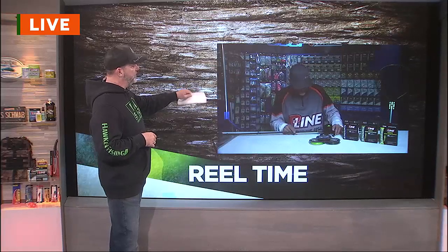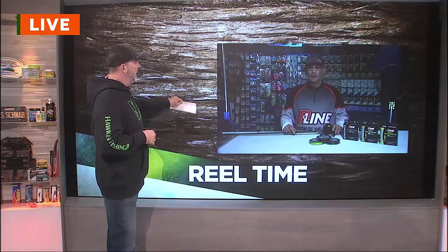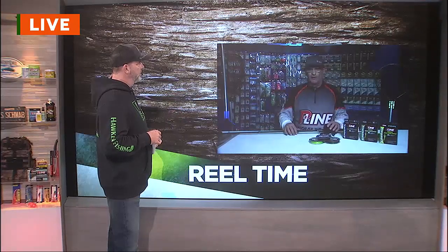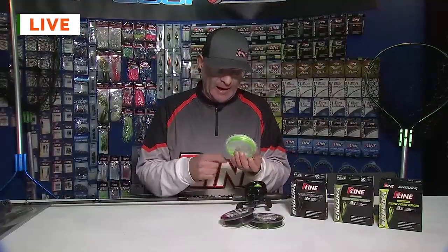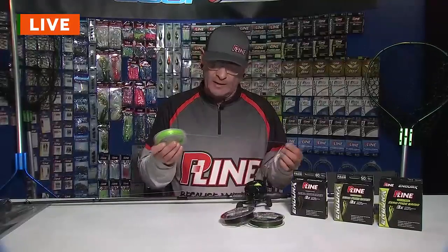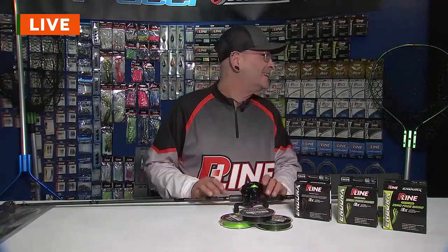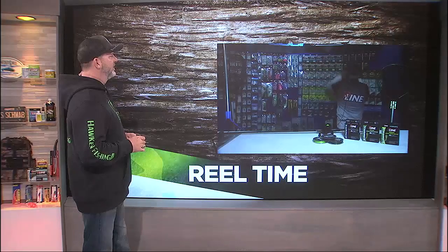For folks that are watching and coming down to see you today — they're going to tell you they saw you on Outdoor GPS. What's in your booth you'd say come check out first before you move on? Come and check out the Endurex for sure. Just come check it out. Feel it, touch it. It's absolutely phenomenal. Come by the booth and say hi — I'll be happy to talk to you about any of our products. I'll come by and say hi today because I want some of that in 40-pound. You got any 40-pound in that moss color? He's got it. I got it for you.